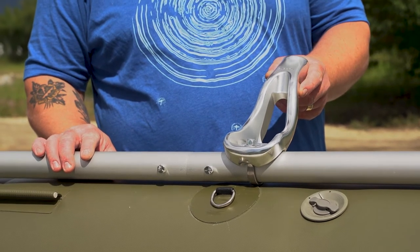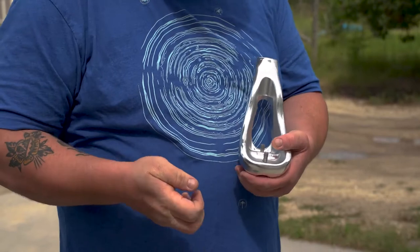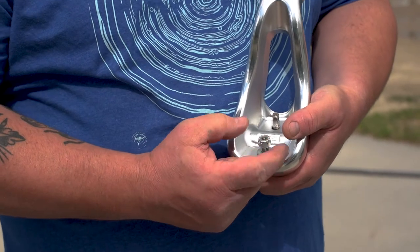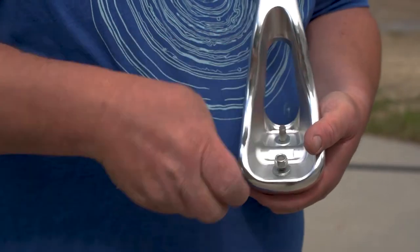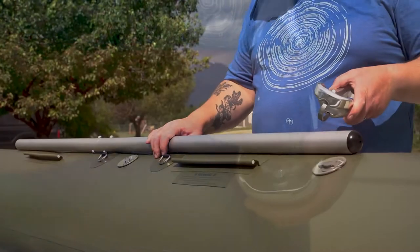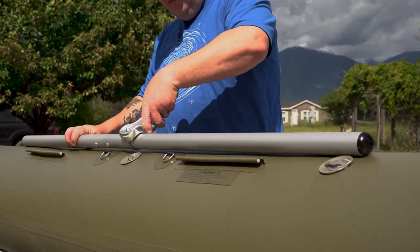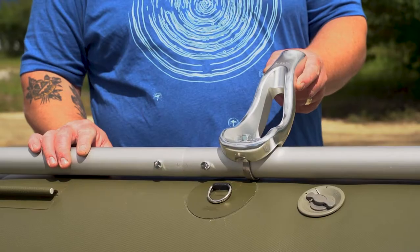The next step is putting on the oar mounts. In order to put on the oar mounts, you'll need to put the U-bolt through the bottom, two washers, and two nuts. This is the same process you'll use throughout the entire frame to attach all the crossbars. Slide the oar mount from the back end all the way forward until you hit the nuts that connect to the two side rails, as far forward as you can go.